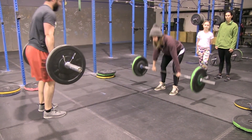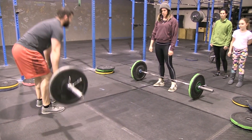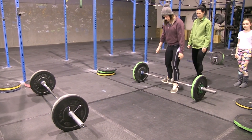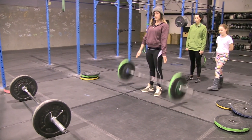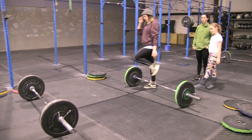The guys do not have to wait for the females to finish an exercise and vice versa. The men have finished their deadlifts — their time is over — but the ladies are still working. Once they're done, time is called, and we have two separate times for the workout: the men's time and the ladies' time.